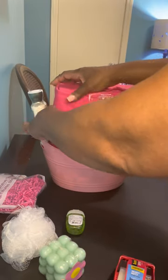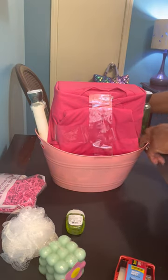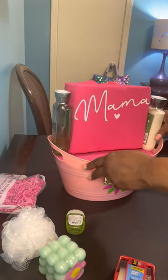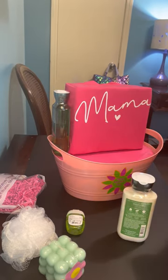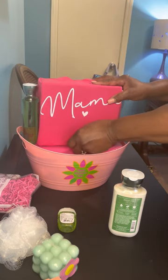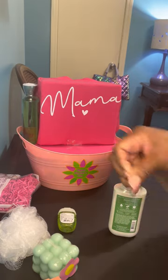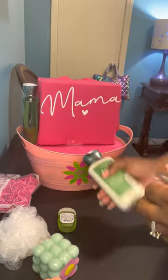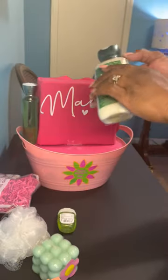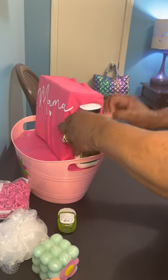I always try to keep my t-shirts as neat as possible because people are going to have to iron them anyway, but I like to have them as neat as I can get them. So I'm going to go ahead and lock down the mama t-shirt on the front, and then lock down my Bath and Body Works items. I just roll a little piece of tape at the bottom and stick it right here on the side.